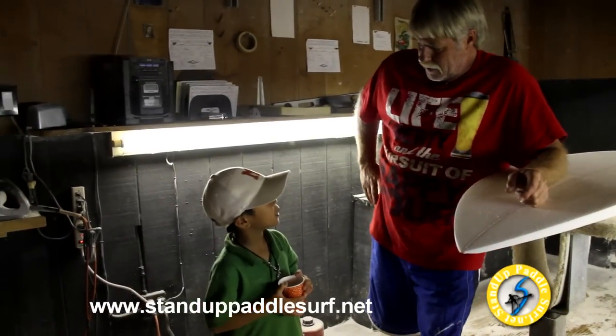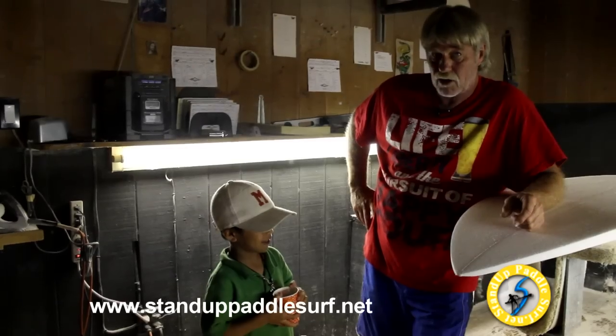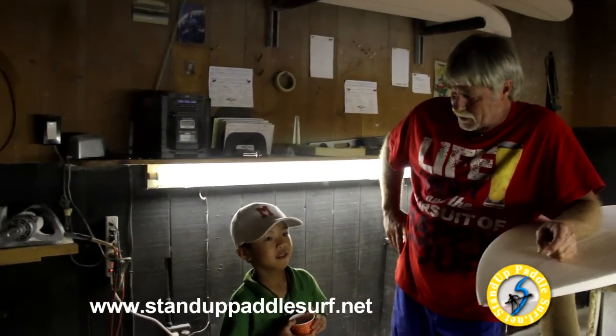How long have you been doing this job? I've been shaping about 40 years now.